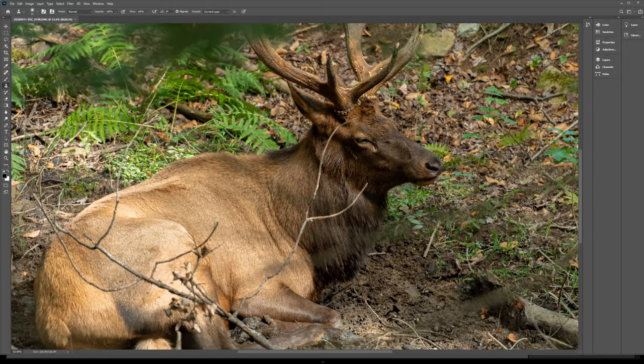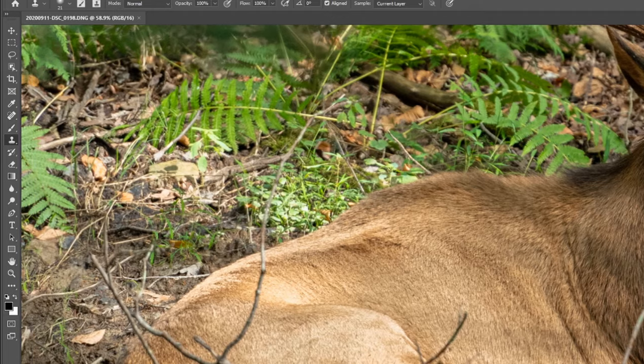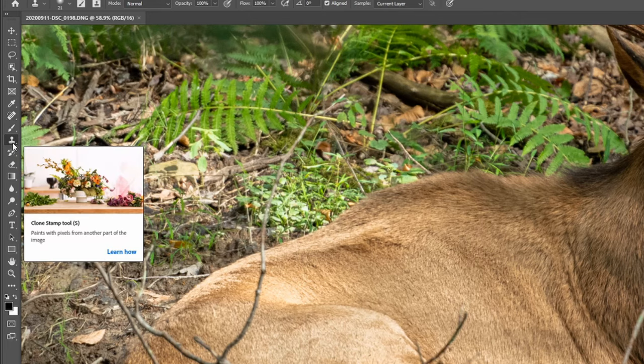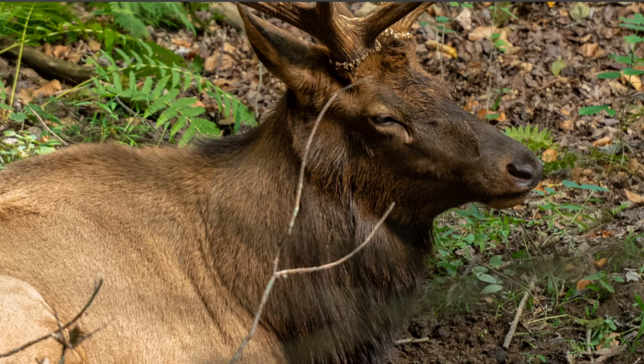Then you can zoom in so you've got just the elk with all the sticks you're going to remove. Go to the left side and select the clone stamp tool. You get this circle cursor. If you just start clicking places you'll get an error, so you need to hold the Command key on Mac, or the Alt key on PC. Use the Alt key and click on either side of the debris or item you want to remove. It changes the cursor to a target, meaning wherever you click it will steal pixels from that area to cover up the stick.